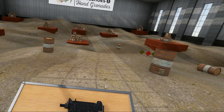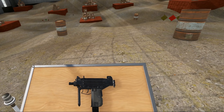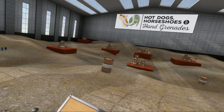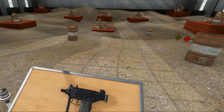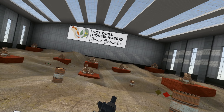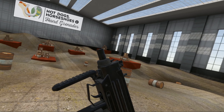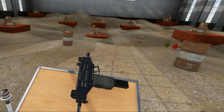Hello everybody and welcome to another episode of the Weapons of Hot Dogs, Horseshoes and Hand Grenades. Today we're going back in time to when I was covering the Mini Uzi and regular Uzi — I forgot to cover this guy, my apologies. But here we are today, we're covering the Micro Uzi.